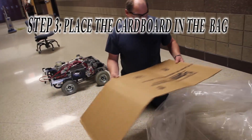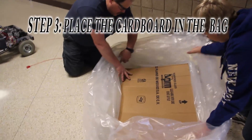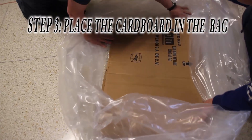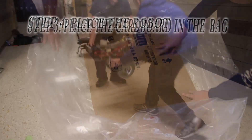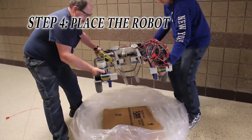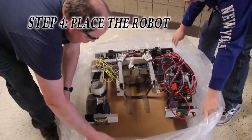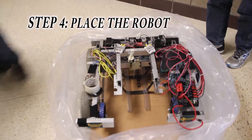The next step is to place the cardboard sheet at the bottom of the bag. Then you will place your robot onto the cardboard sheet. Be mindful that the robot is fully on the cardboard sheet and that the corners are not about to tear the plastic bag.